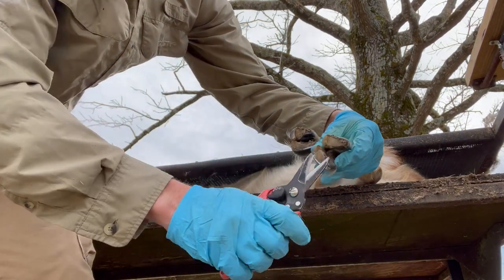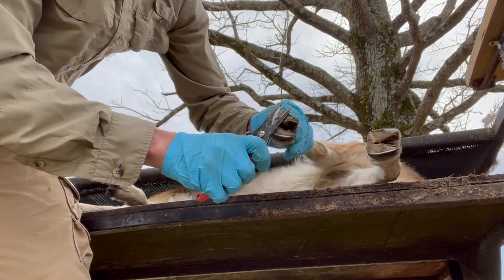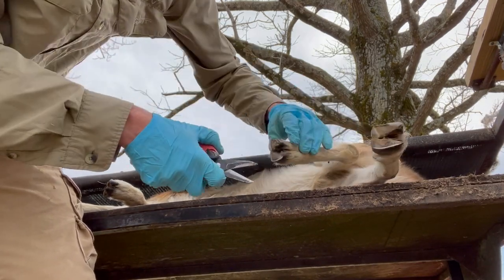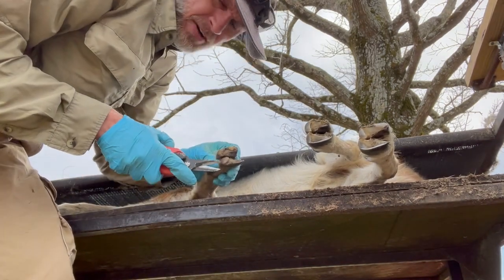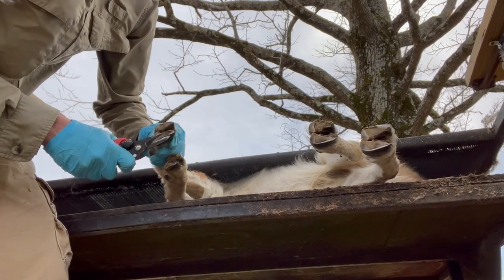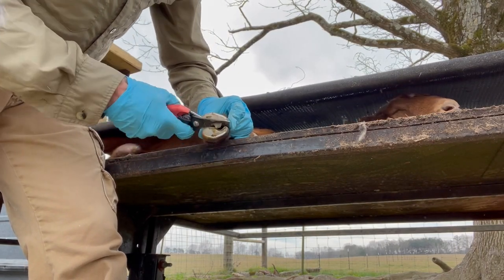We just want to trim off that outer nail with some garden shears. You can pick these up at most garden supply centers, or order them from pet or farm supply places such as Jeffers or Valley Vet. Inspect the hoof and get all the dirt out so you can see what's good. This small pad has gotten a little grown, so we're just going to trim that up — this is just regular maintenance to keep the foot healthy.